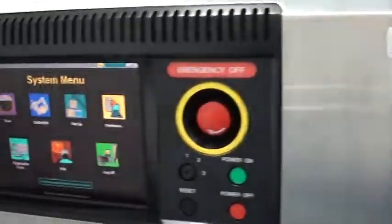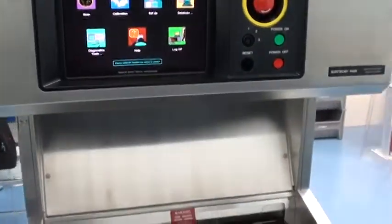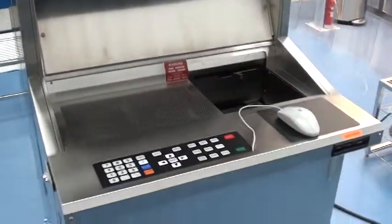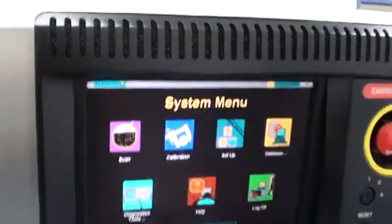We're looking at a KLA Surfscan 6420, and it's been fully refurbished here at Class 1 Equipment. Just giving an overview of the features and the upgrades that we performed during the refurbishment on these tools.